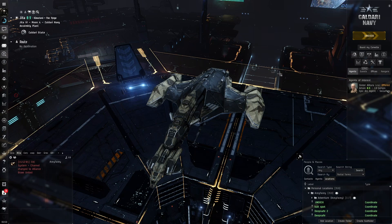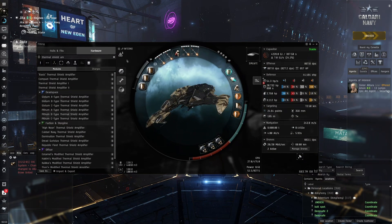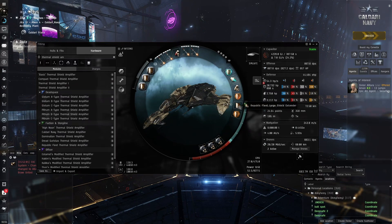Hello everybody, my name is Aceface. We're going to be testing out a slightly different Gila fit for T4 Firestorm Abyss. This right here is the fit I've been often using for Firestorm Abyss — it's the T4 hybrid Gila, which uses a shield booster and also a passive recharge with field extenders and the large shield extender. This is quite good when you're not using any implants.